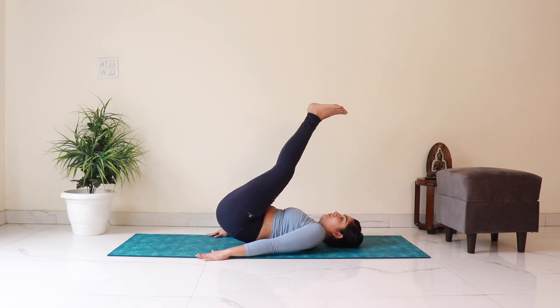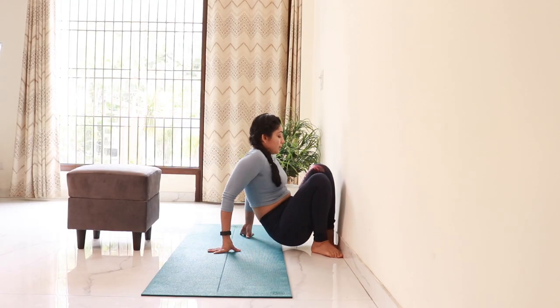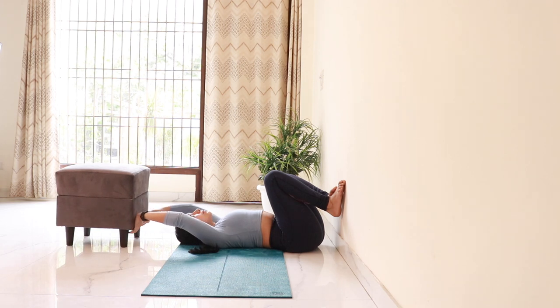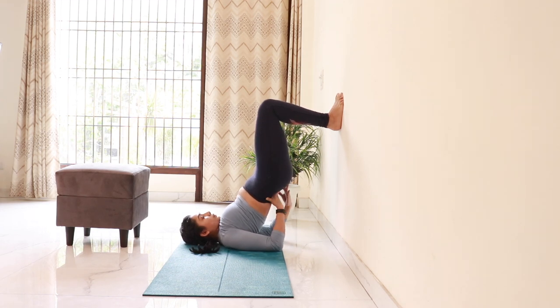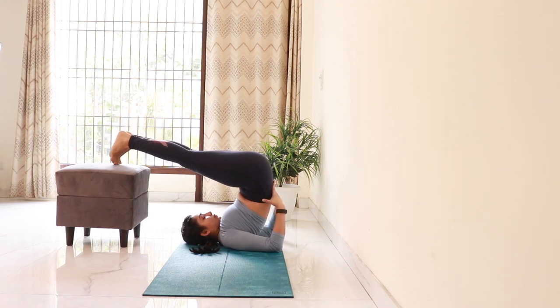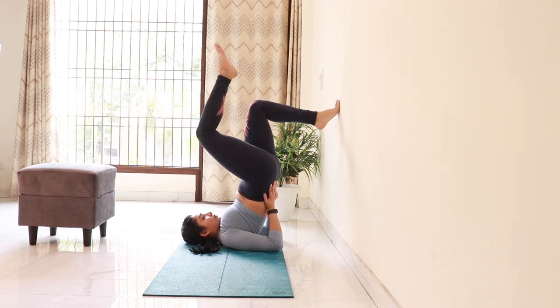I will now show you a variation of the supported halasana in case you are not able to lift your hips up initially. Lie down close to a wall with your hips almost touching the base of the wall and legs extended straight up. Keep the stool about an arm's distance away from the head. Then bring the soles of the feet on the wall and start walking the feet up. Bring the hands up to support the lower back. Once you are stable, take one foot back and place it on the stool followed by the other. Stay here for a few breaths, then slowly bring the feet back on the wall and lower your hips down.